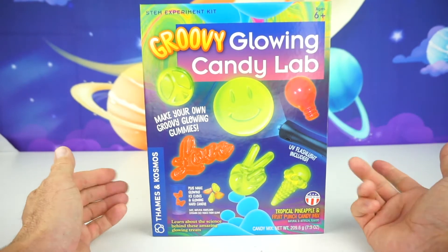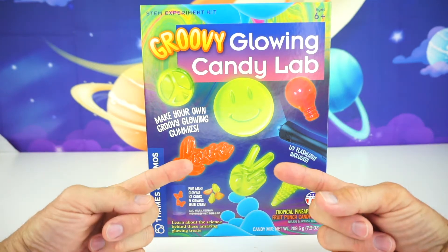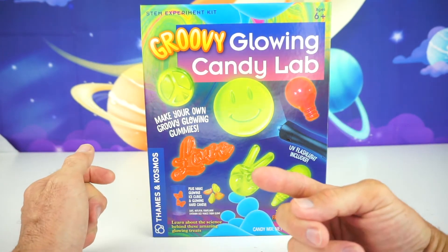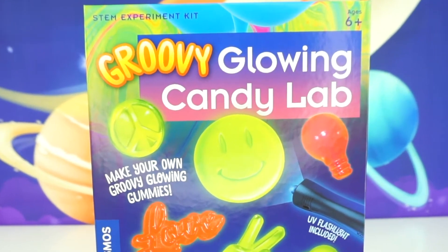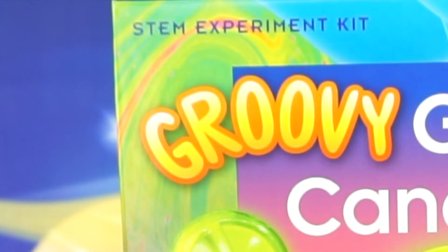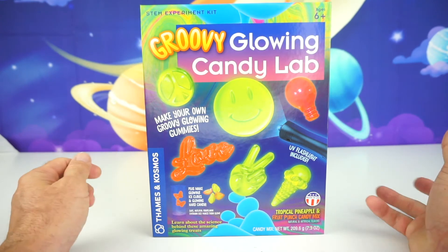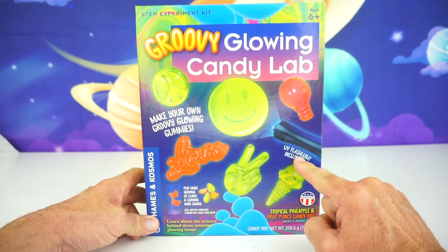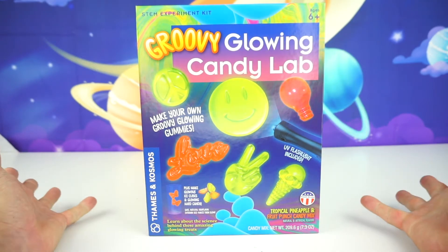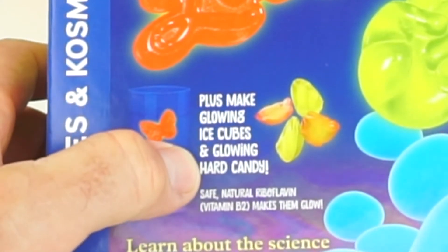Alright kids, who likes candy? That's right, we do. But we do have to remember not to eat too much candy, because it can rot your teeth like Zeep said. So today we have the Groovy Glowing Candy Lab. This is a STEM experiment kit, which means it's science, technology, engineering, and math. We're going to make your own groovy glowing gummies, and it also includes a UV flashlight to light up your gummies, plus make gummy ice cubes and glowing hard candy.